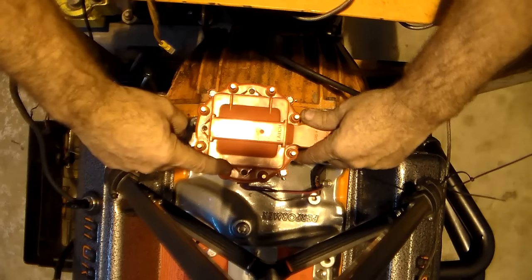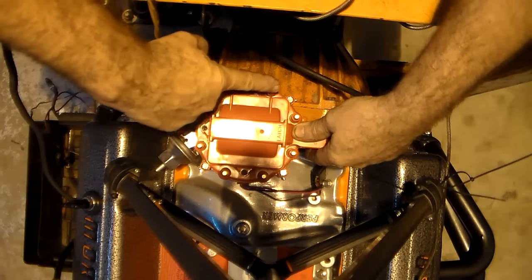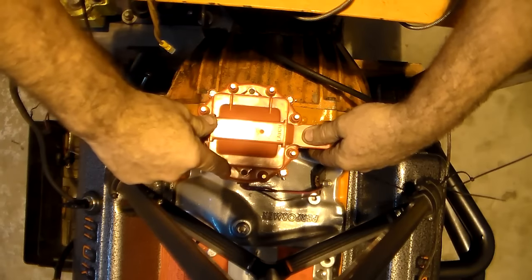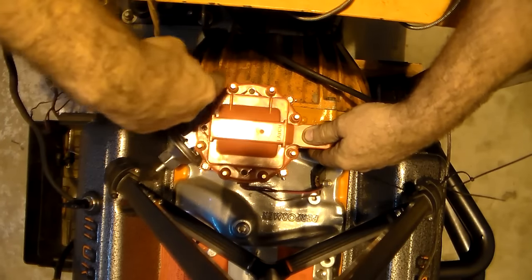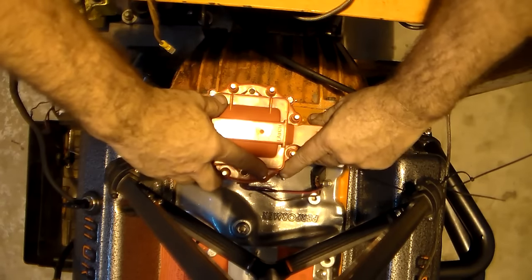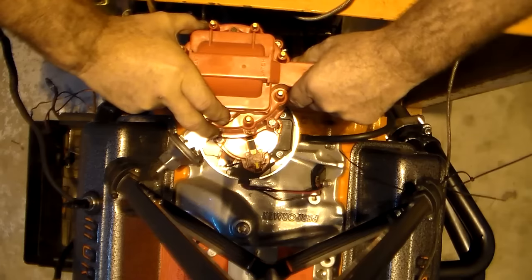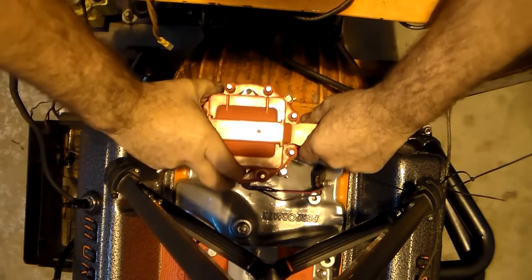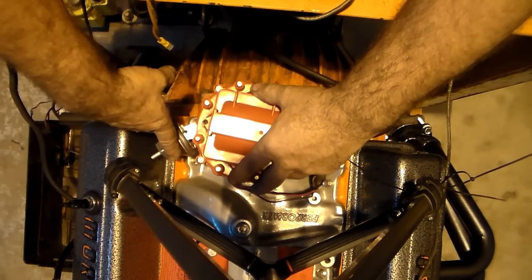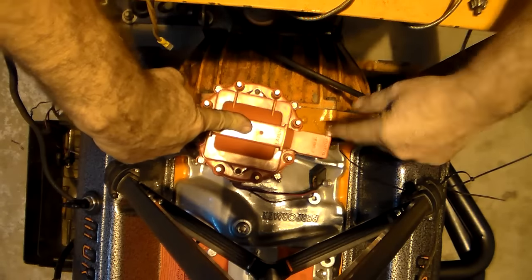You will line it almost perfectly across, and if you look at number one cylinder — this will be number one, number eight, number four, number three, number six, number five, number seven, and number two. This goes to number one cylinder, this goes to number eight cylinder. Notice I'm going in a clockwise direction because that's the direction the rotor button turns. The rotor button will be pointing directly at number one. You may have to fine-tune the distributor maybe that far to advance it or a little bit to retard it, but it will start every time.